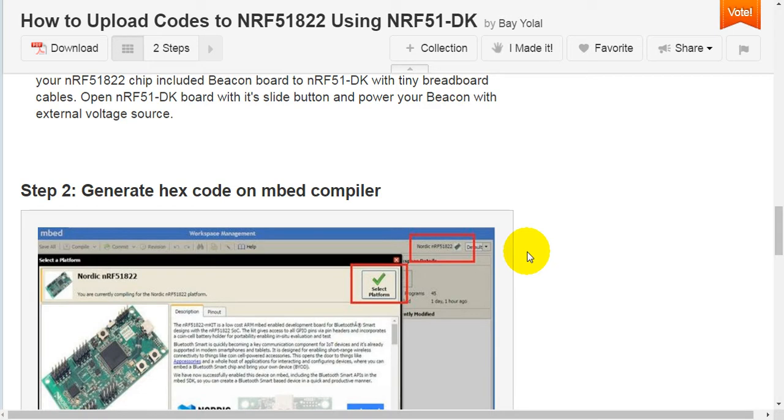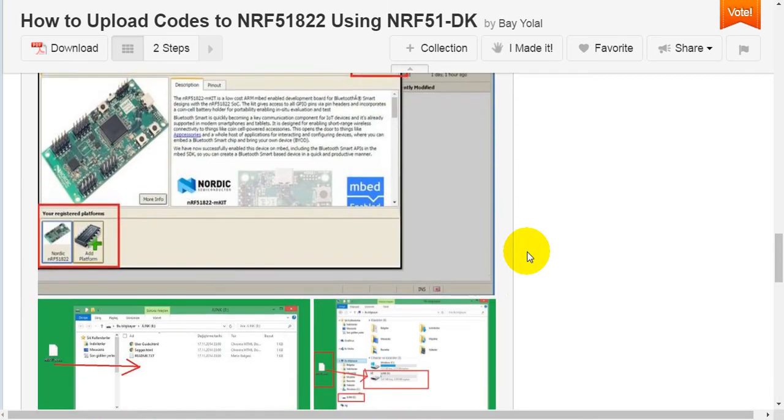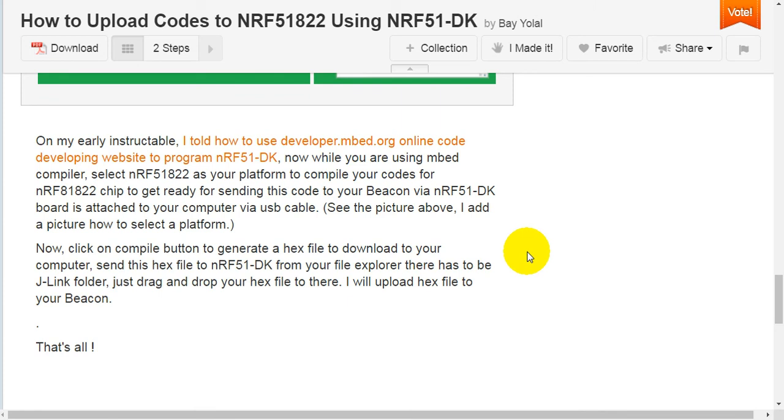Step 2: Generate hex code on mbed compiler. On my earlier instructable, I explained how to use developer.mbed.org, an online code developing website, to program NRF51 Development Kit. Now, using the mbed compiler, select NRF51-822 as your platform to compile your code for the NRF51-822 chip, ready for sending to your beacon via NRF51 Development Kit connected to your computer via USB cable.